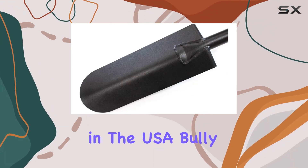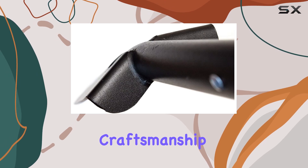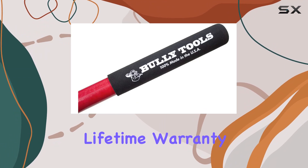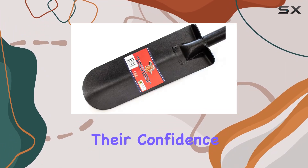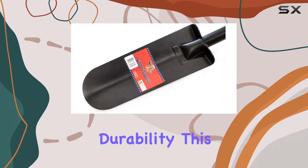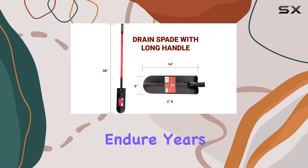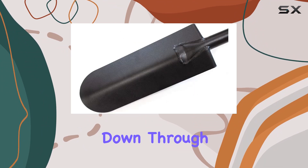Made in the USA, Bully Tools emphasizes craftsmanship and longevity. Their commitment to quality is reflected in their limited lifetime warranty, which underscores their confidence in the product's durability. This spade is a testament to their mission of producing tools that can endure years of hard work and be passed down through generations.